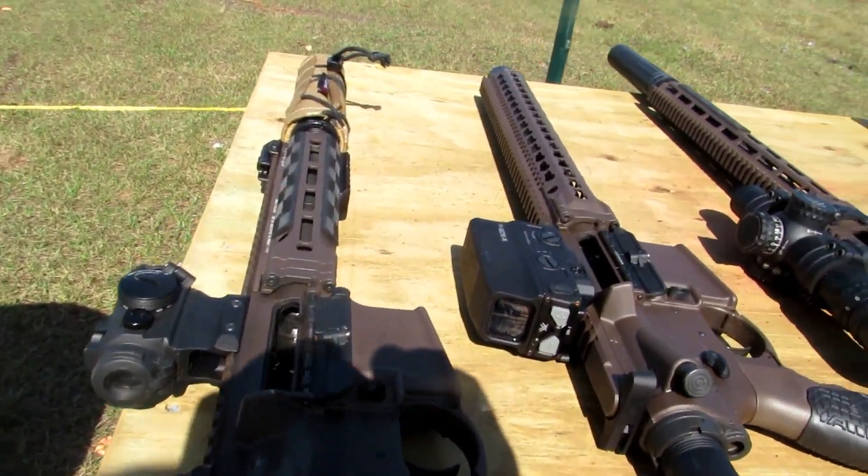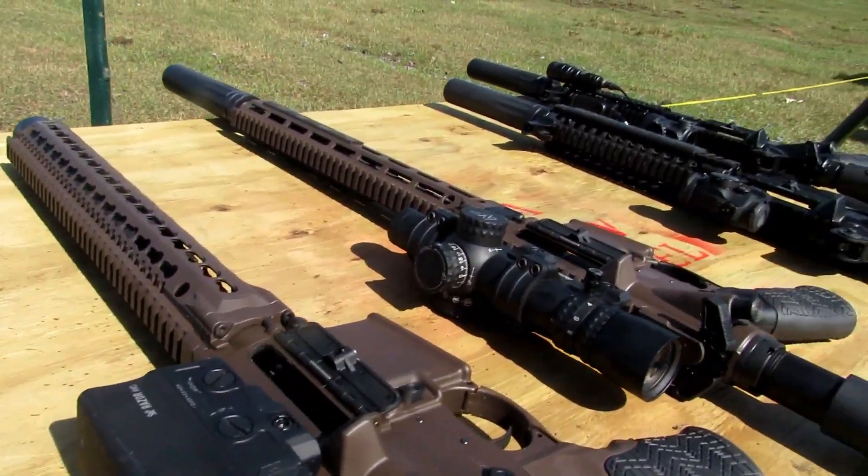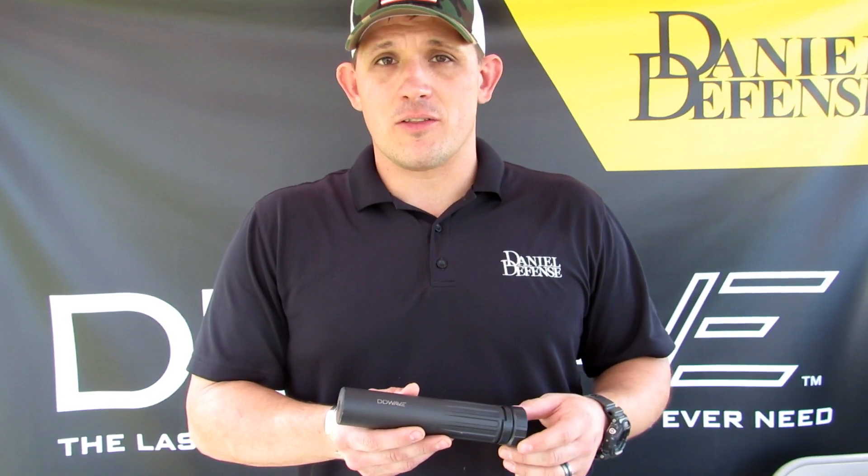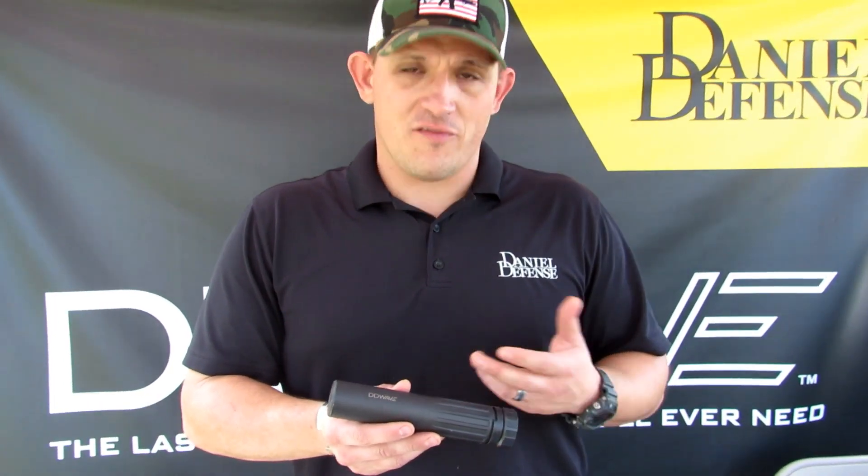The neat thing about this can is that it is a 30 caliber can, so you can shoot this from .22 all the way up to .300 Win Mag. Maybe we can get some footage of me out there on the .300 Win Mag to show you the effectiveness.